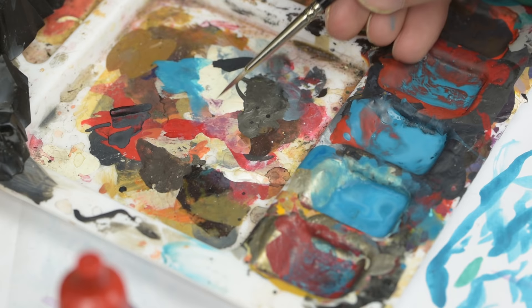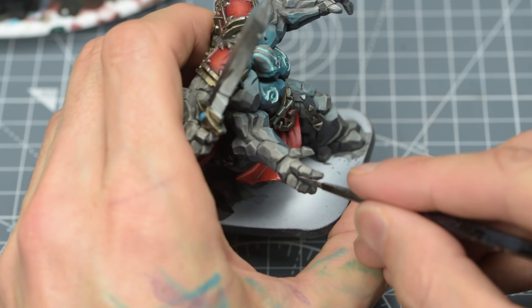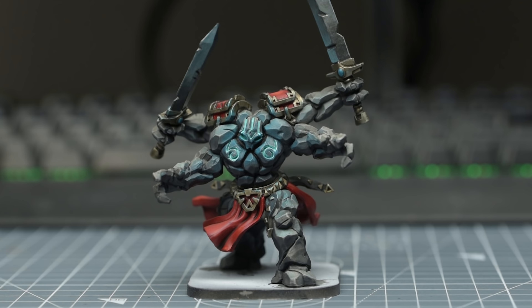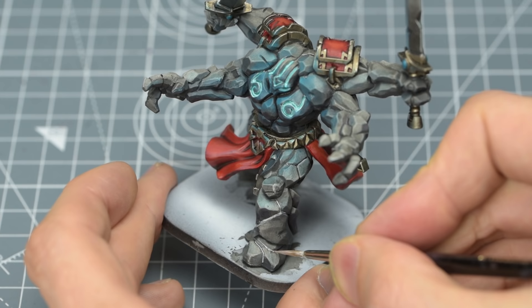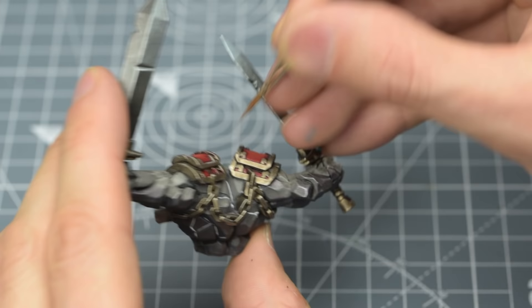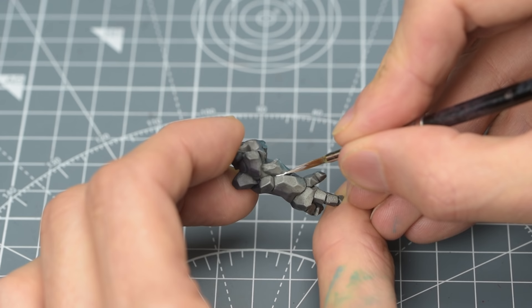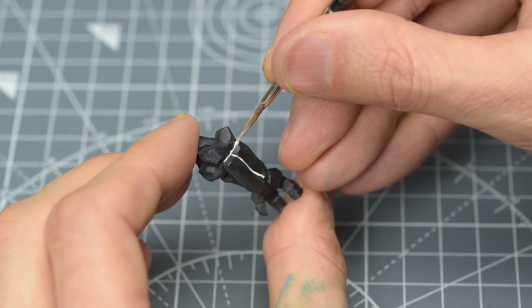I'm also going to mix a little of the turquoise and white into my red base tone, to create a slightly colder highlight for the fabric hanging at the front. Now that we've turned the head and chest into a focal area, I'm going to paint some of the other channels that run across the golem's body. I'm once again using some thinned white for this. I'm not painting every single gap on the miniature, and you can paint as few or as many of these as you like. A couple of layers of white might be necessary to achieve the level of brightness we're after. We can then brush on our rune tone.